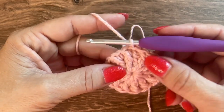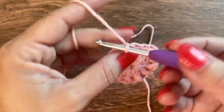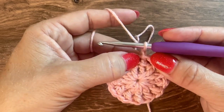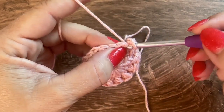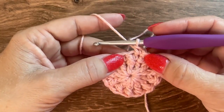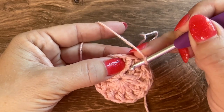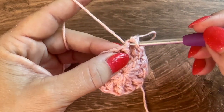Round 3 is another round with single crochets and front post double crochets. Start with a chain 1 — does not count as a stitch. The first single crochet goes in the same stitch as the join. Then on the next stitch — the front post double crochet — single crochet and front post double crochet in that stitch.